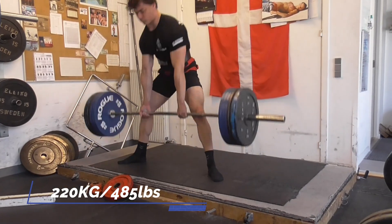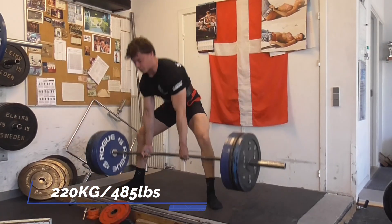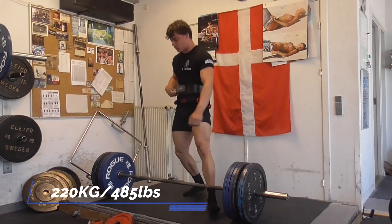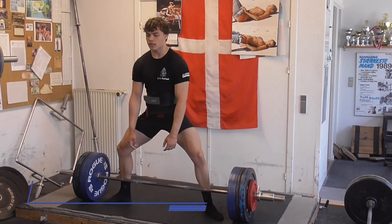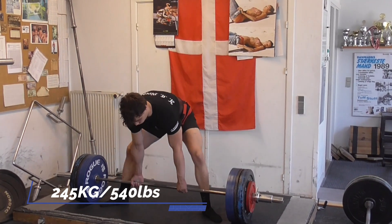Here is 220kg — moved very, very well. I tried a little different technique after using the deadlift bar and it clearly worked really well. Here is my first single at 245kg, which moved really good.